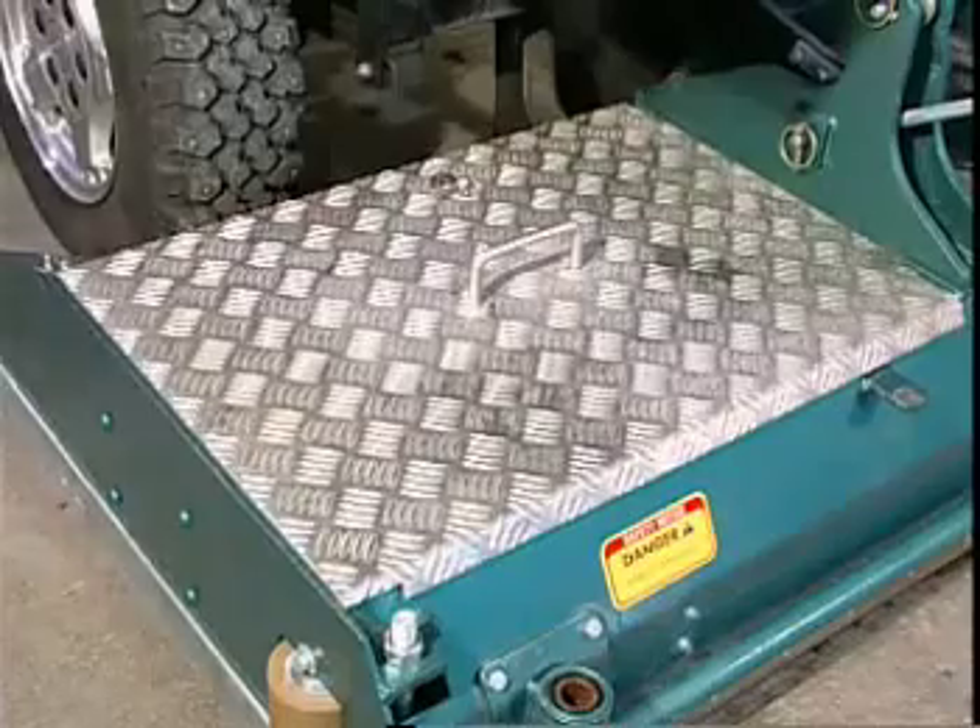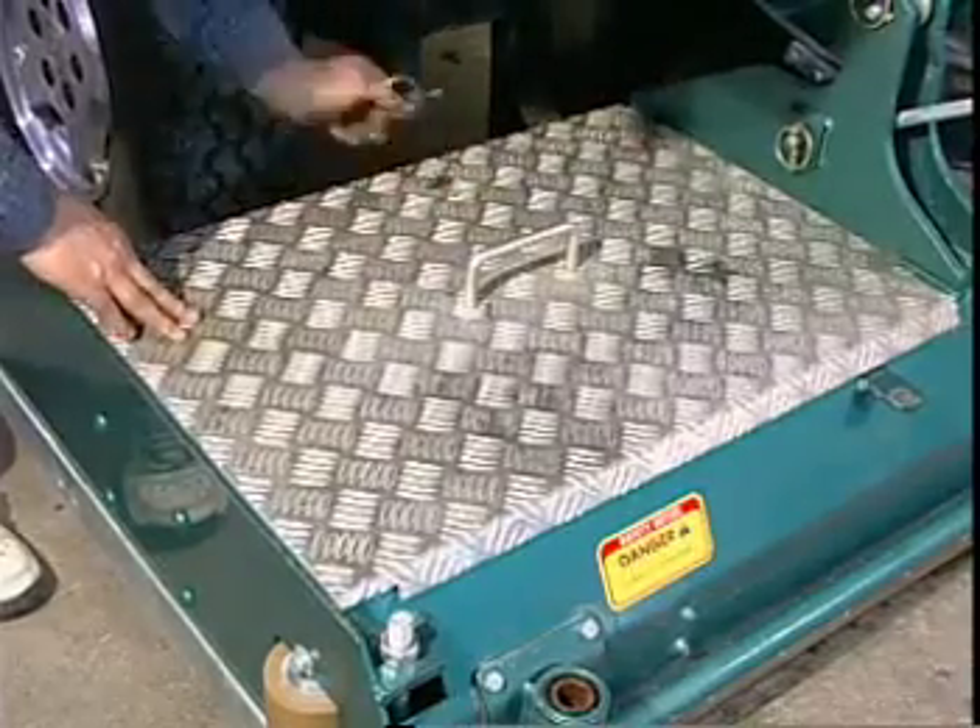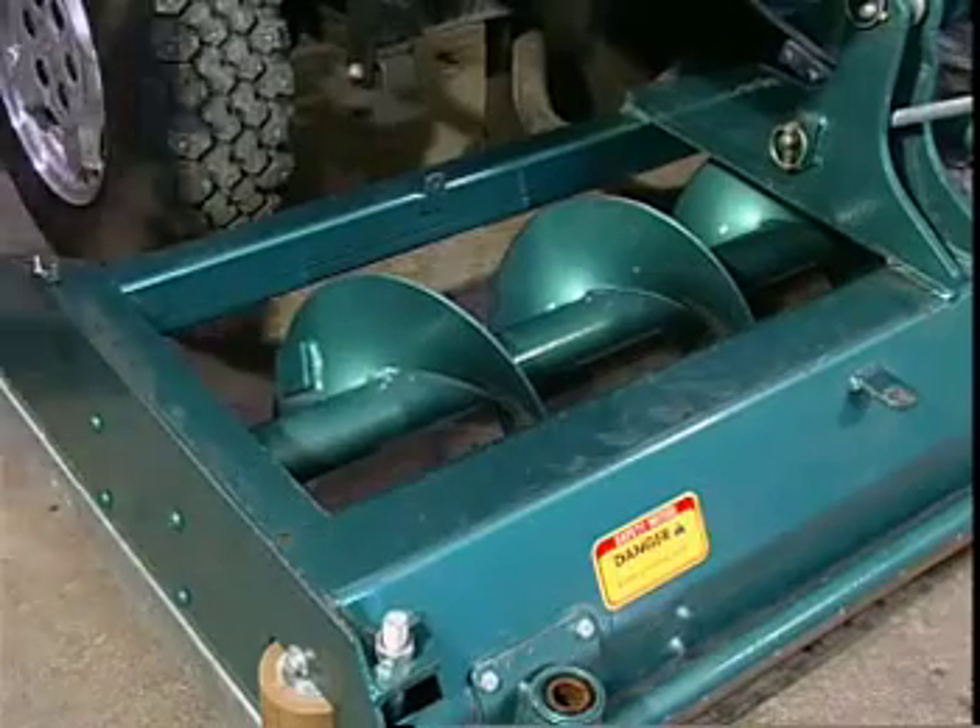Always remember, when using propane fuel, turn off the fuel supply prior to turning off the engine.